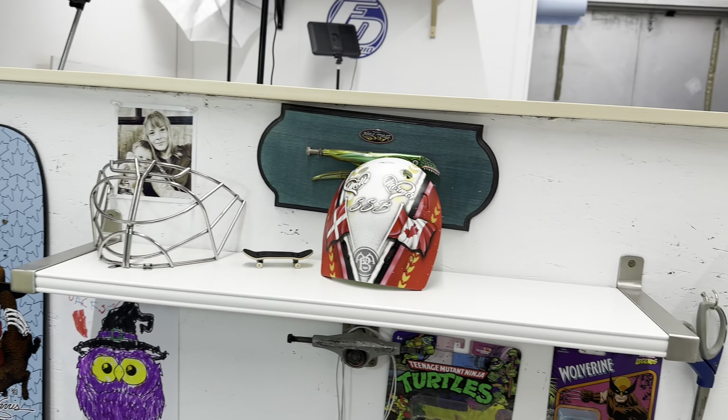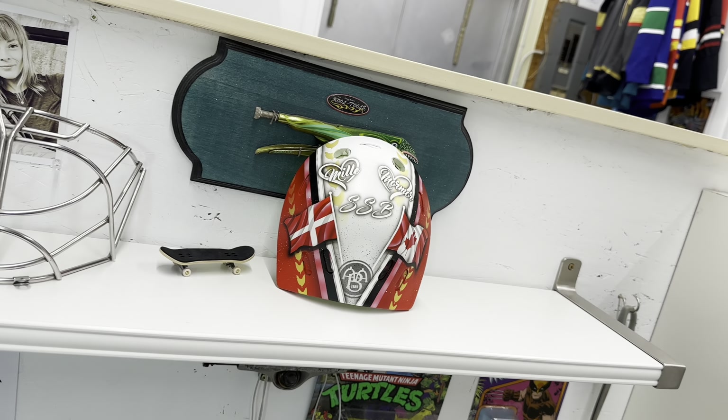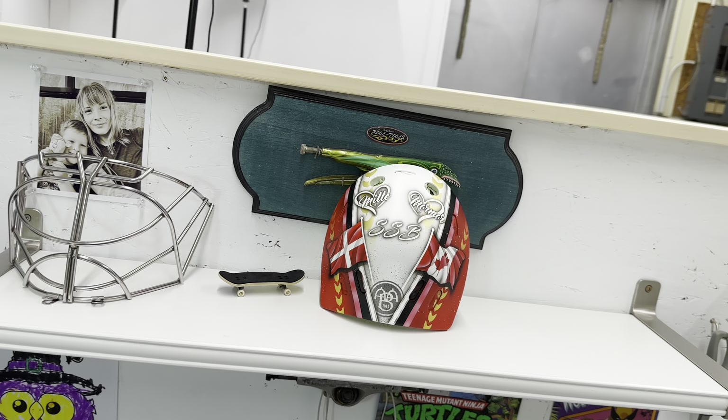I've already got the backplate done. I'm going to do some of the details on this mask — I'll probably do some time lapses and we'll check in when we've got a bit more done on this one. It's going to be a fun one.